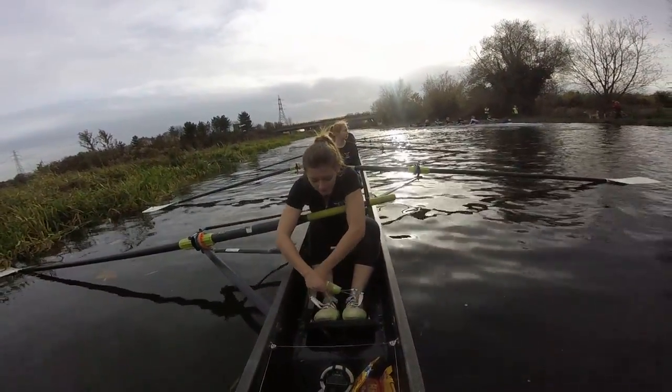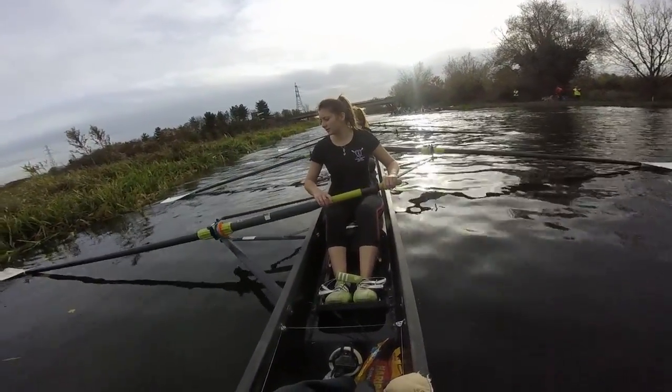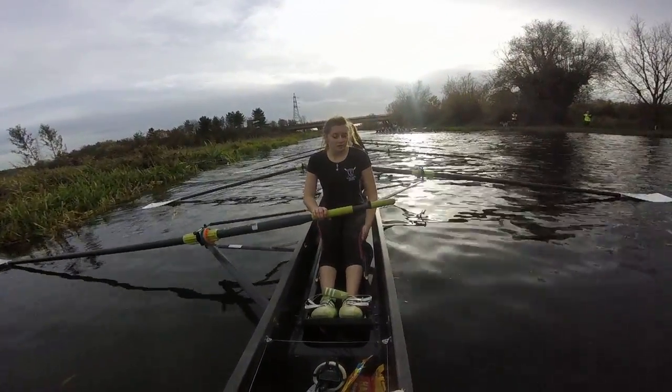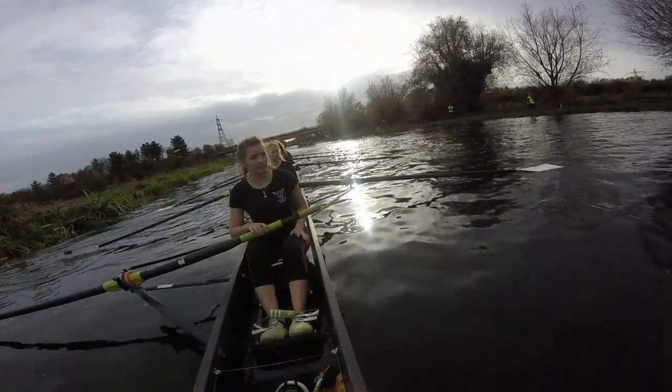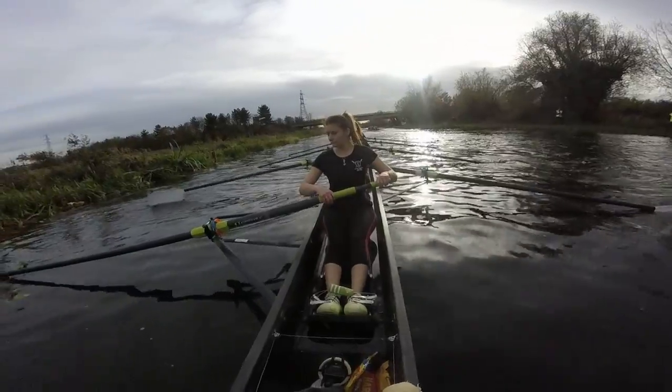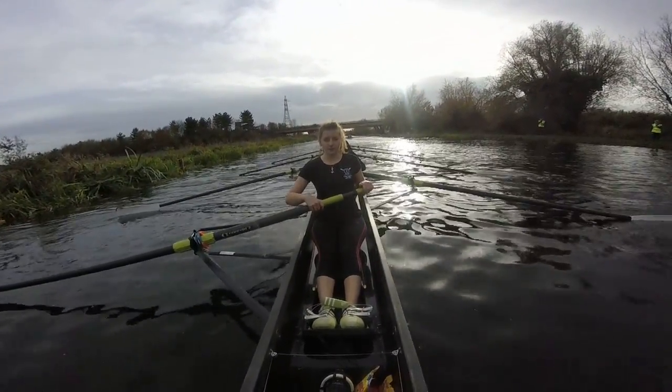Bow pair once, go. Bow pair. All those are backstops. Throwing on. Ready. Go.